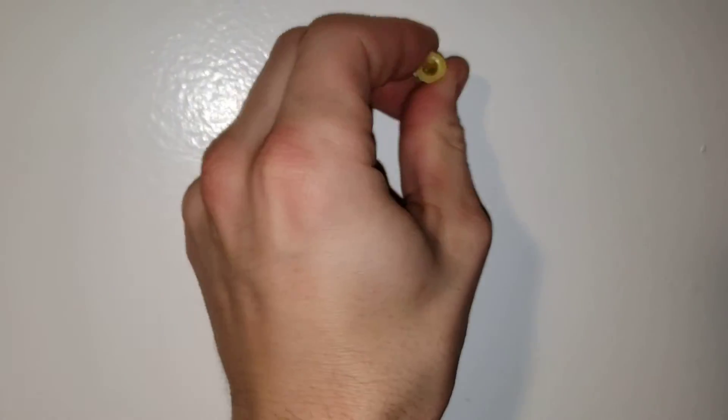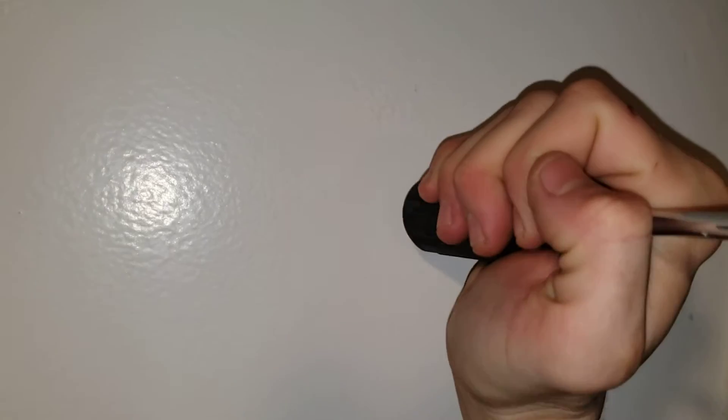Now all we do is get our anchor and slip it in there. It doesn't really go in all the way, so we just get our screwdriver and go like that — maybe one more time just to make sure that it's flush.